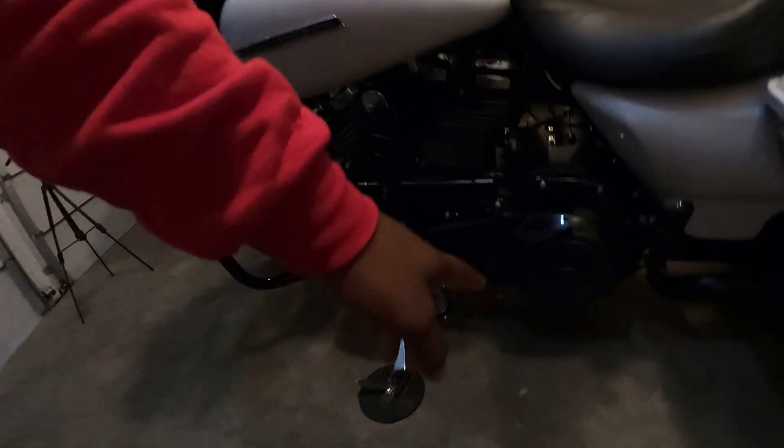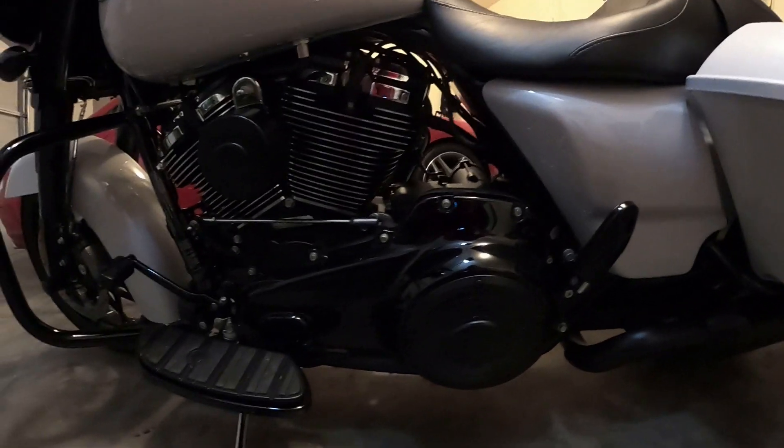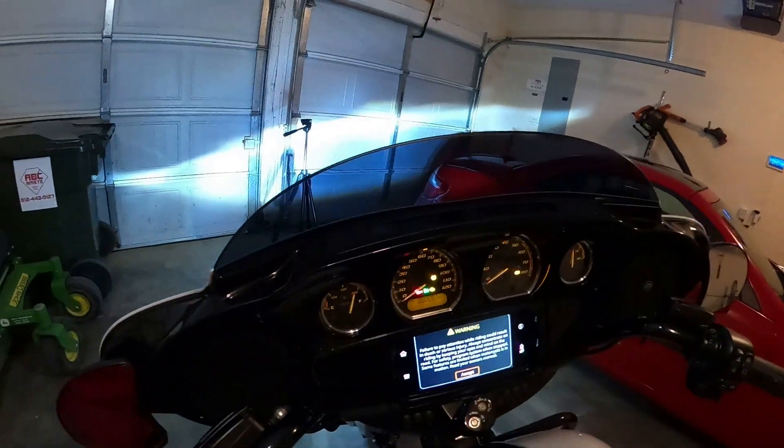In closing, real talk — two huge thumbs up to Harley and the M8. When we took that derby cover off the primary cover, there was no leakage at all. You guys have seen past videos with other bikes where there's leakage coming out of the primary. If I'm getting that wrong, just politely correct me in the comments. But no leakage — that's a big improvement for Harley. You can't just say it's because the bike is new; if it's going to leak, it's going to leak. I got 691 miles on it.